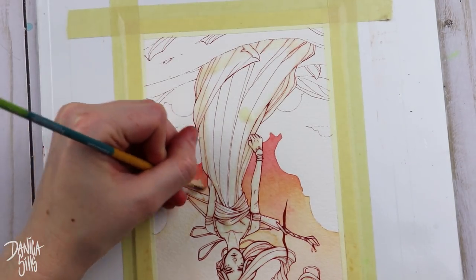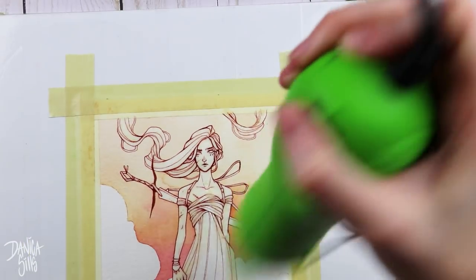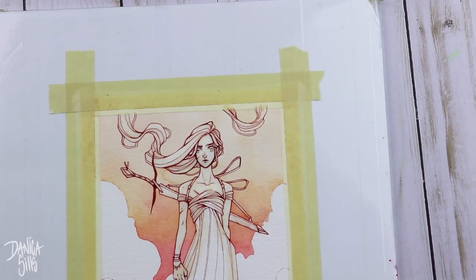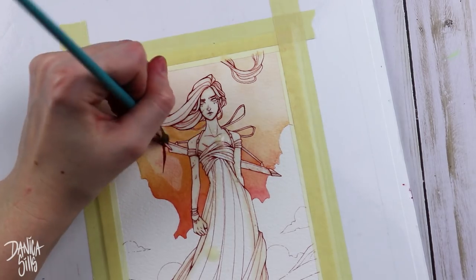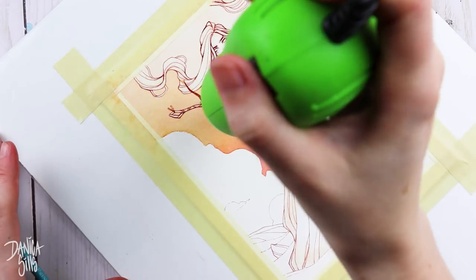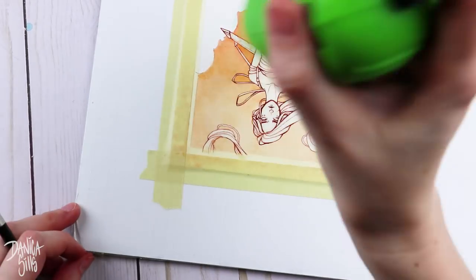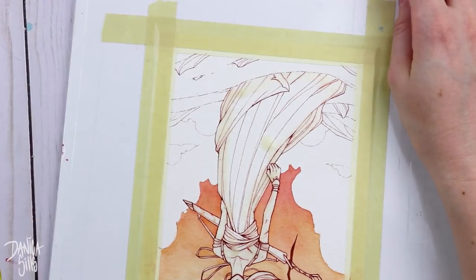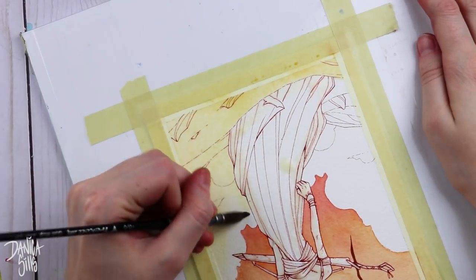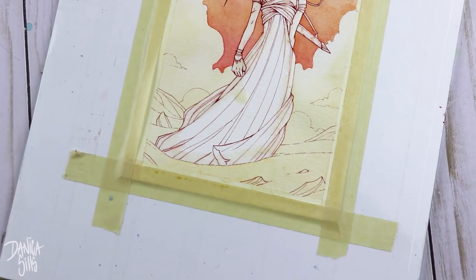One of the things I've really let slide, which is so important, is doing a value study as well. For this one I just took one of my gray watercolors and only let myself mix that. I made sure I had the placement for everything — where the darks were going to be and the lights. This allowed me to make sure it was balanced, had enough variety in the values to be interesting, and that they were placed in the correct places.